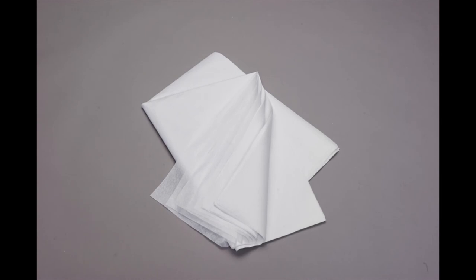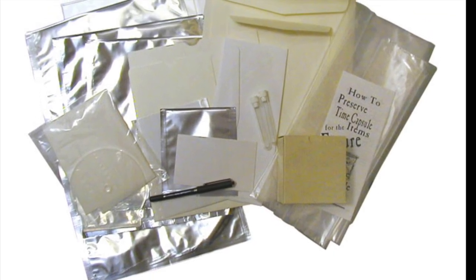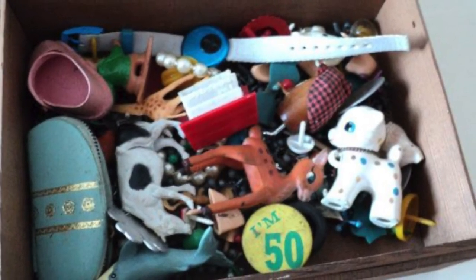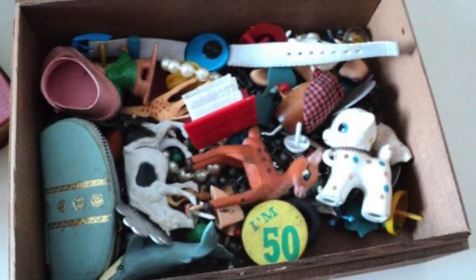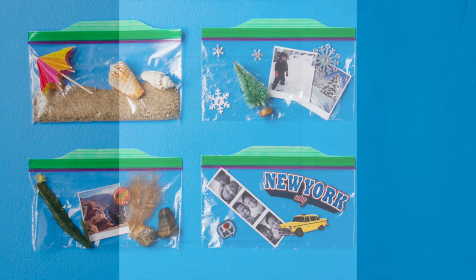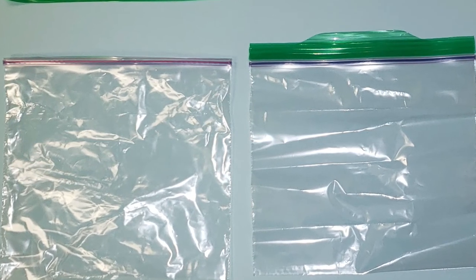You'll also need some ziploc bags and acid-free tissue paper if possible — apparently you can get acid-free tissue paper from big name retailers. You'll want to keep unlike items away from one another; don't store a metal item with a plastic item in the same ziploc bag, as you're just asking for a chemical disaster. For the ziplocs, try to find any that don't have any dye in them. If not, you can cut the top and try to remove as much of the dyed plastic as you can.